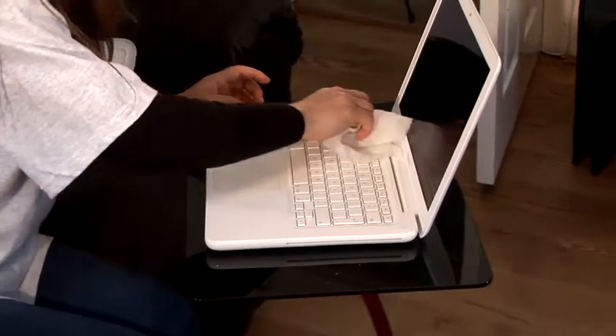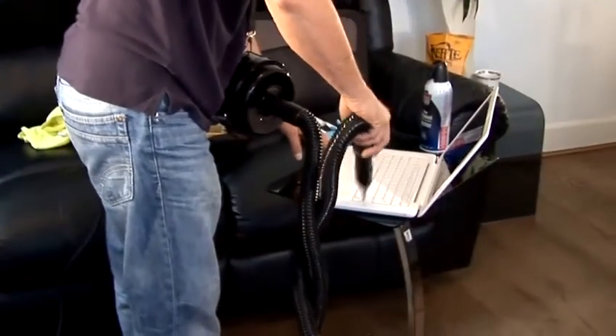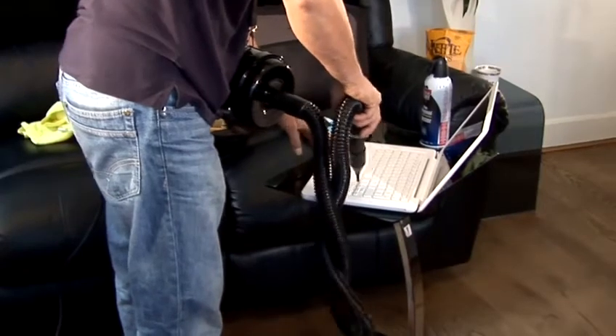While the Mac is turned off and unplugged from the wall, you can vacuum the vents around each fan to pick up those layers of dust, then use a fresh wipe to finish the job.